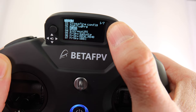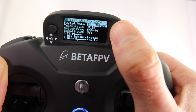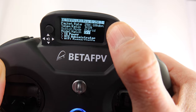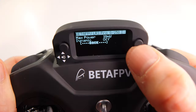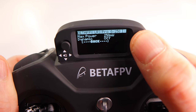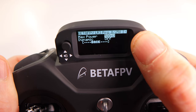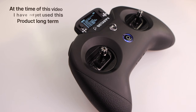The screen — I thought it would be too small for my eyes, but that black background with the really sharp display in the foreground is actually pretty easy to see. I should mention that the ELRS output is rated at 250 milliwatts, however you can crank it up to 500 milliwatts, although Beta FPV says if you do that it's going to get really hot.